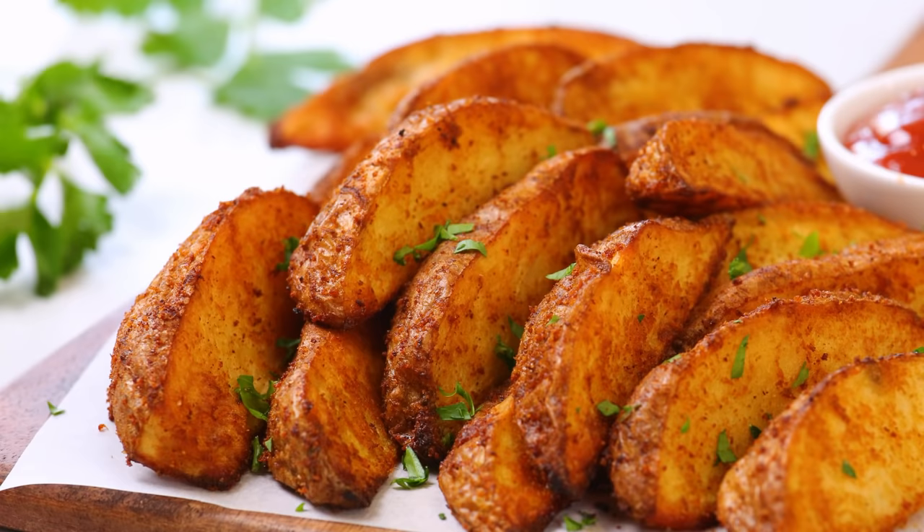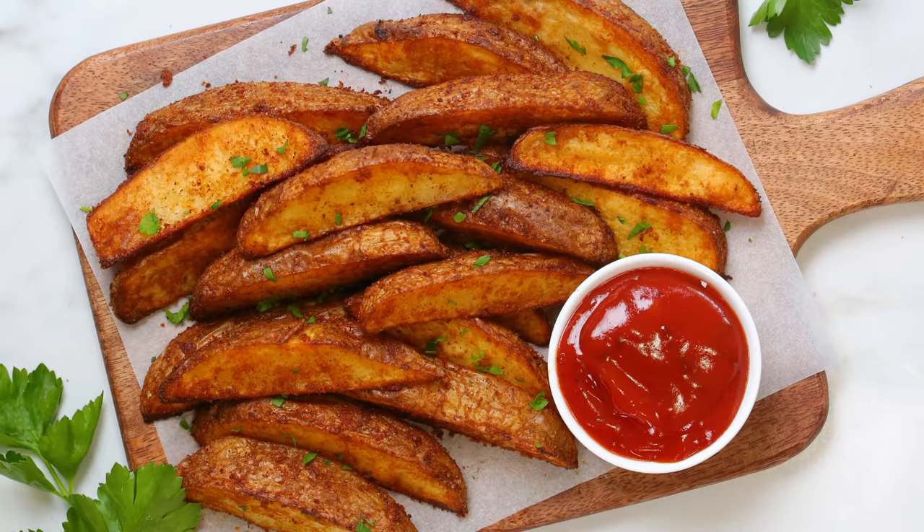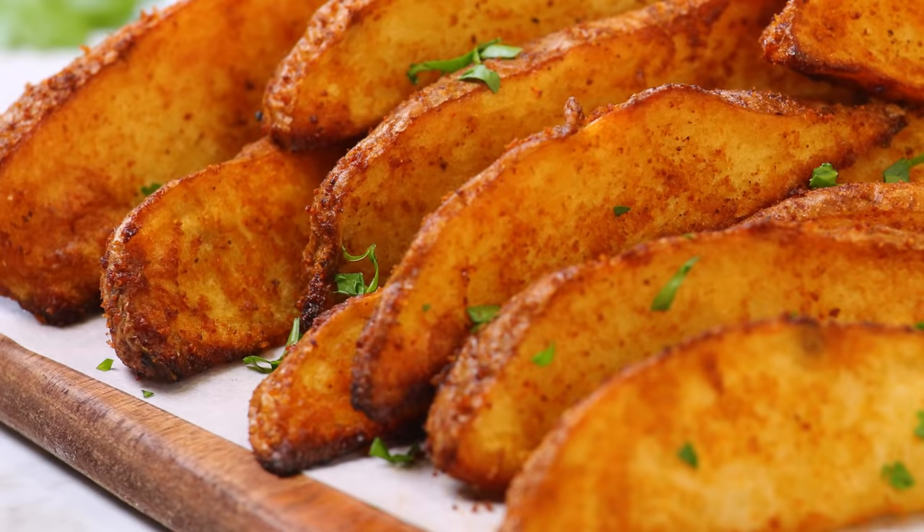Okay, can we seriously talk about this perfection? Look how gorgeous the color is here. Fun for a party, perfect as a side dish, or all on its own — oh yeah, you're in for a treat.